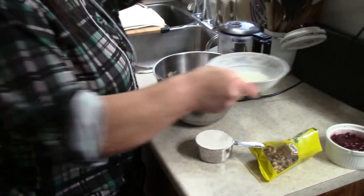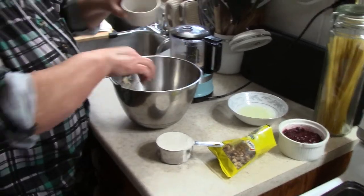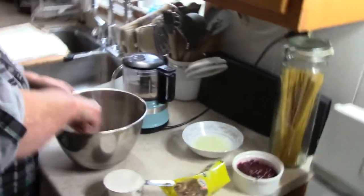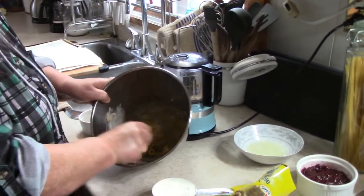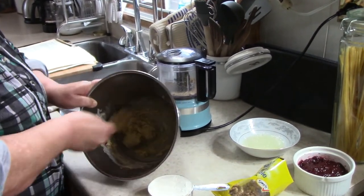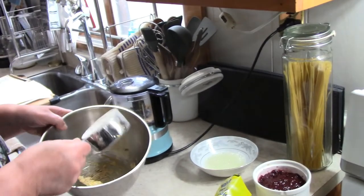Then we have one egg separated, so I'm only using the yolk right now — it's going in. There's no salt needed, and one cup all-purpose flour. Mix that in.